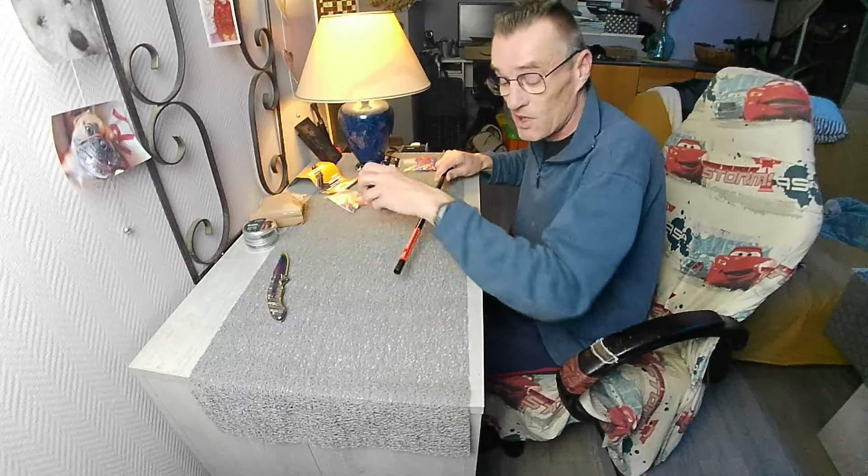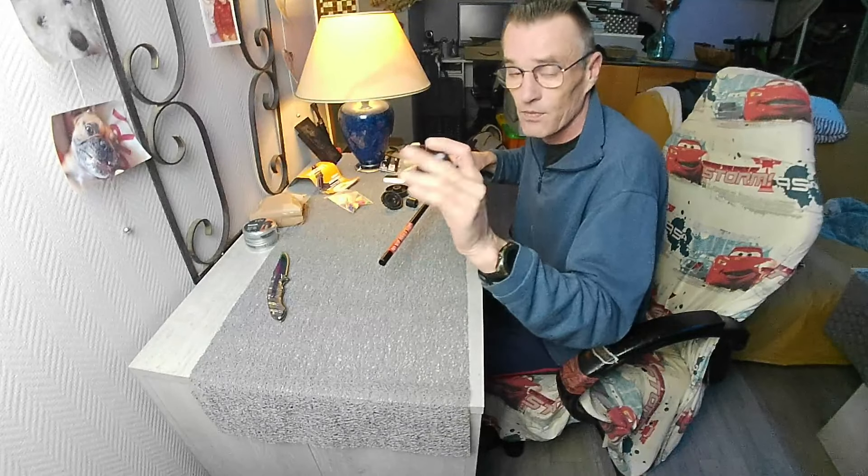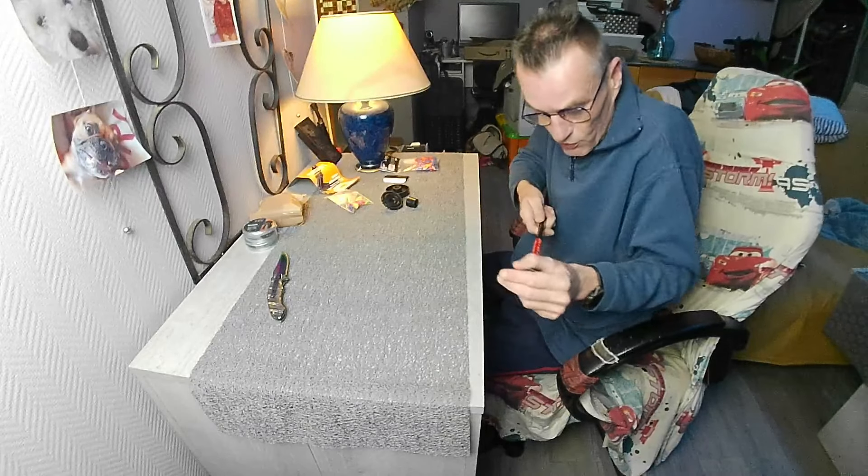Au niveau du montage c'est pas compliqué : vous mettez l'embout d'un côté, l'embout pour souffler.